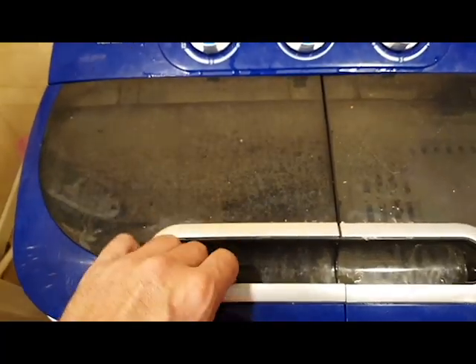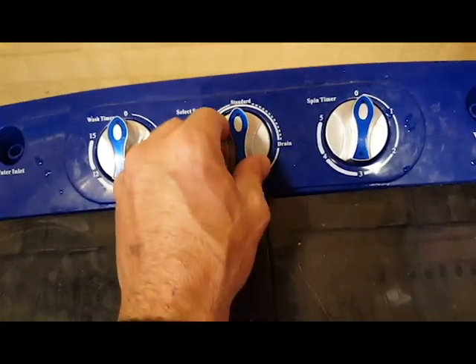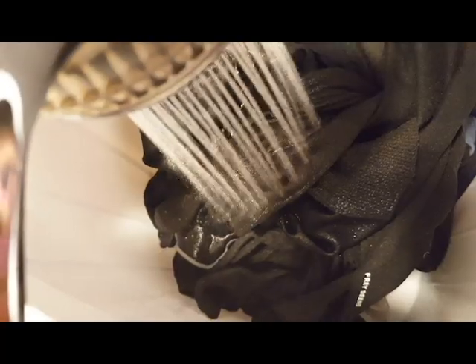Once it's finished, drain it and prepare to fill it again for the rinse. Open the drain and make sure the drain tube is lowered so that it can drain. Then wash it again to rinse it.